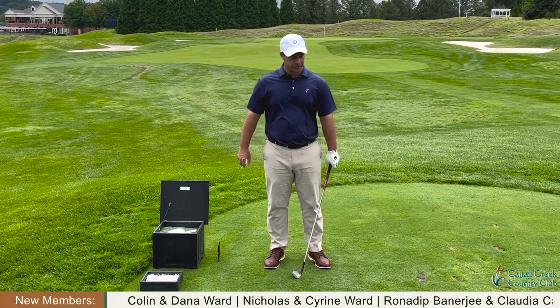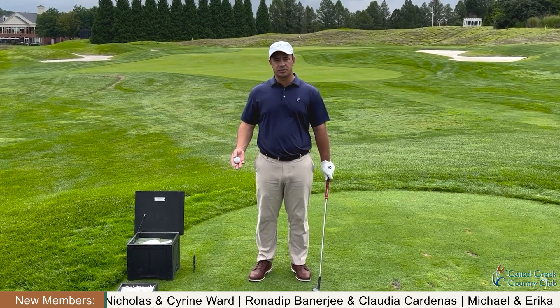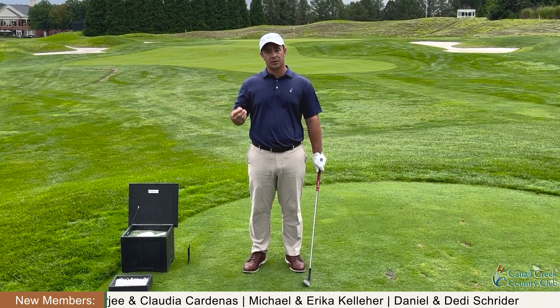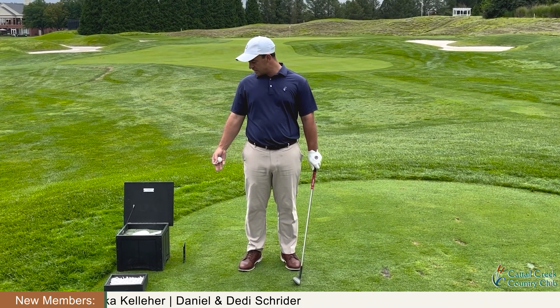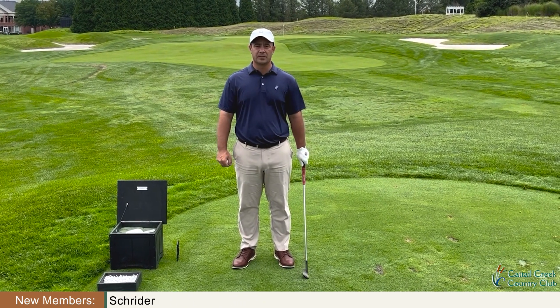Thanks, Kirk. So we're out here on 16 tee, and I'm going to hit a shot here and just cover some of the best practices. I have one of the par 3 tees. These tees do disintegrate, so once I hit the shot, what I'm going to do is discard it into the rough. Then once I take my divot and hit my shot, I'm going to fill up some sand and seed, and we'll go make the putt.